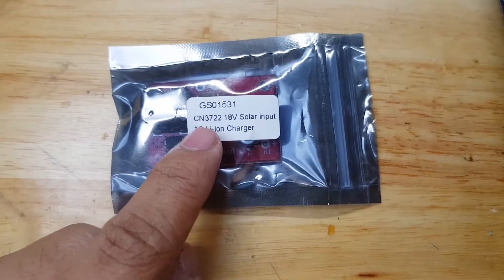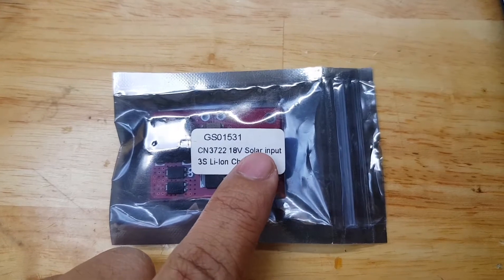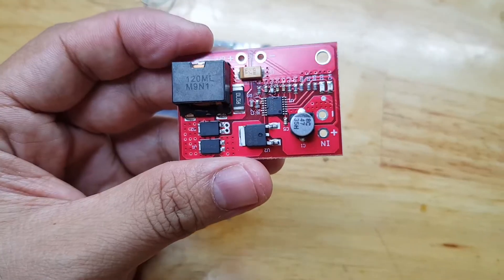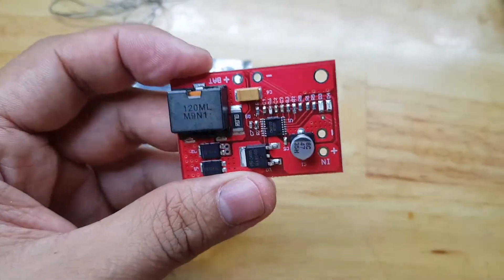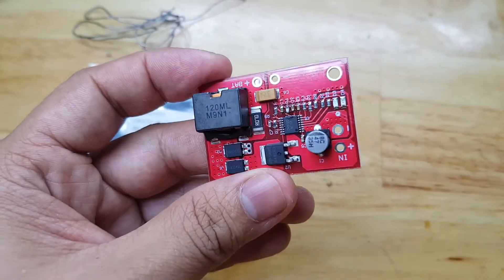I have a new module here that is a 3S lithium-ion charger. This is an 18V solar input which is based on a CN3722. Unfortunately, I need a 2S configuration and not a 3S configuration, so I need to do some modification and tweaking on this board to achieve my needed circuit.